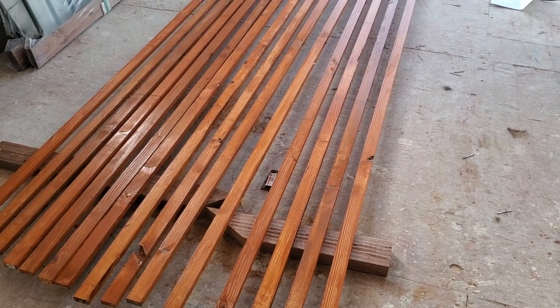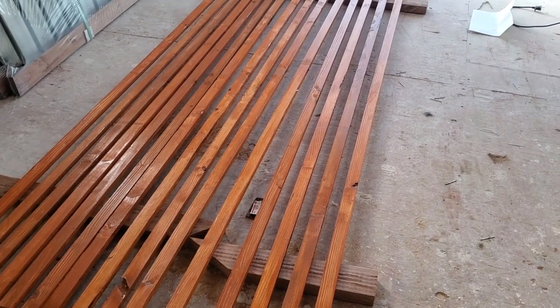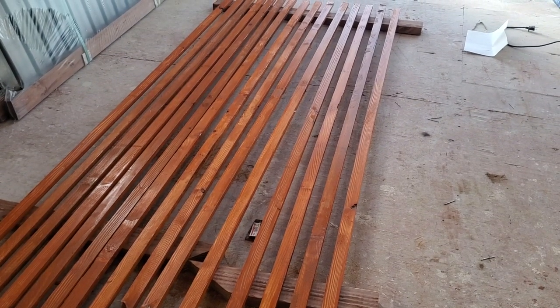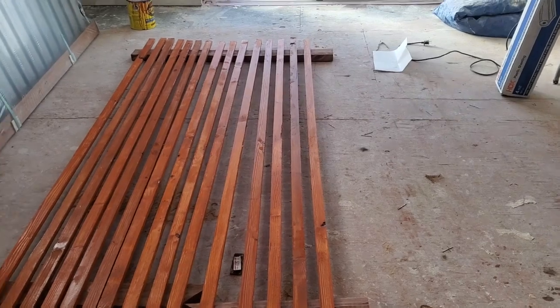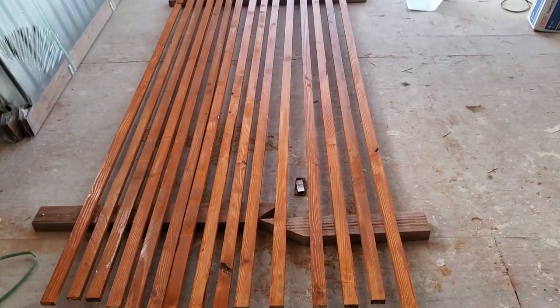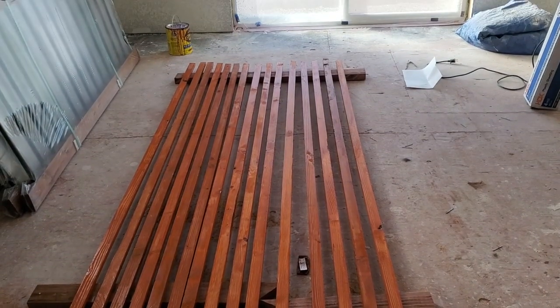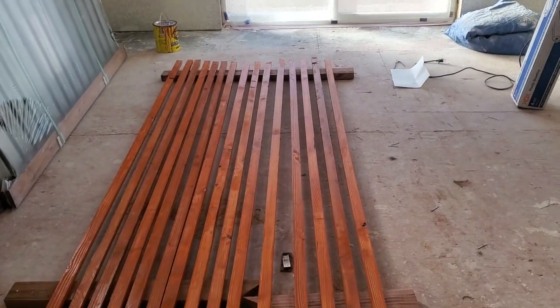Once I stretch the screen over the frames, I want to cover up the frames and the staples. So I have these 1x2x8s and we're going to stain those as well. That'll cover up the frames and staples so it's going to look nice and clean at the end.